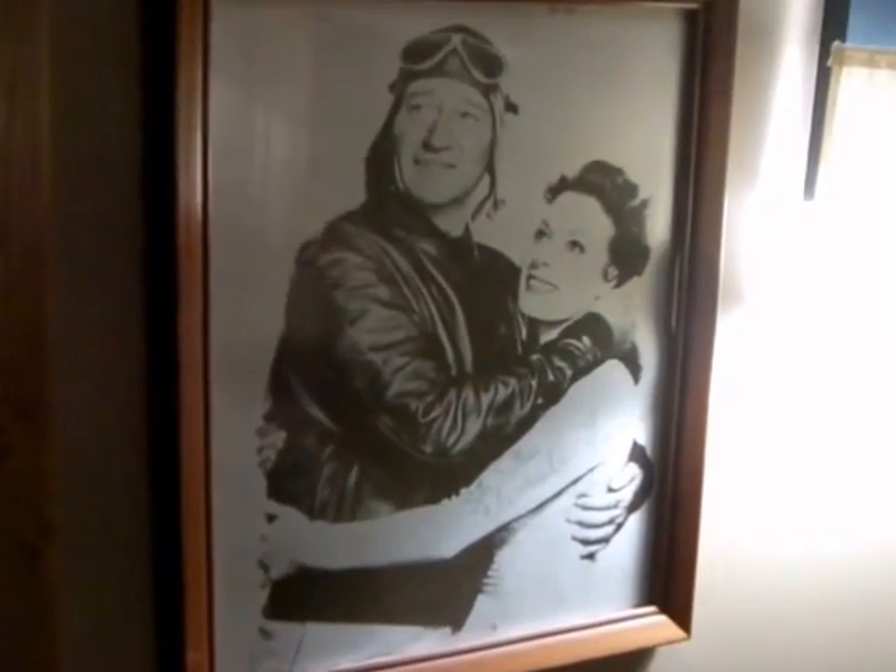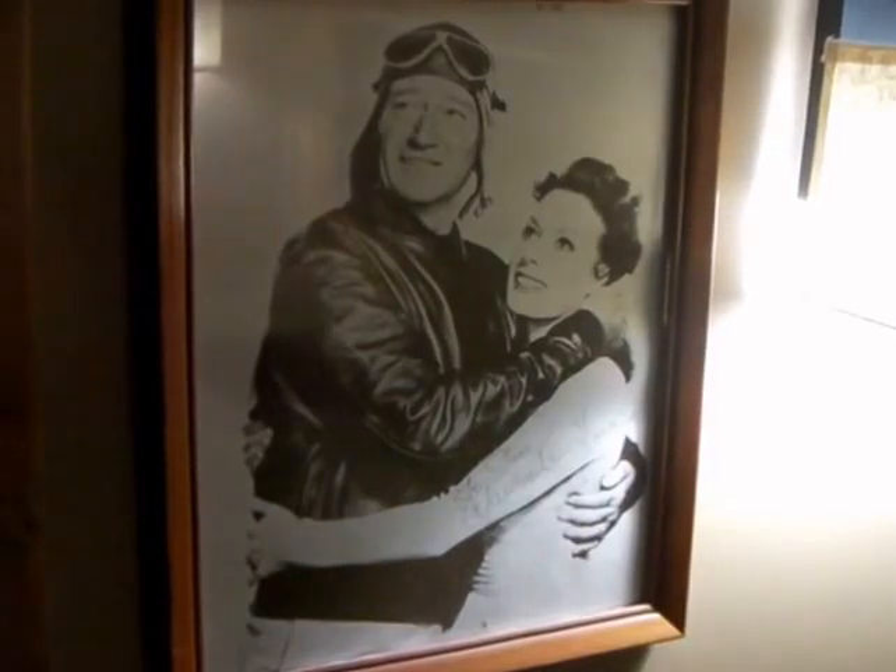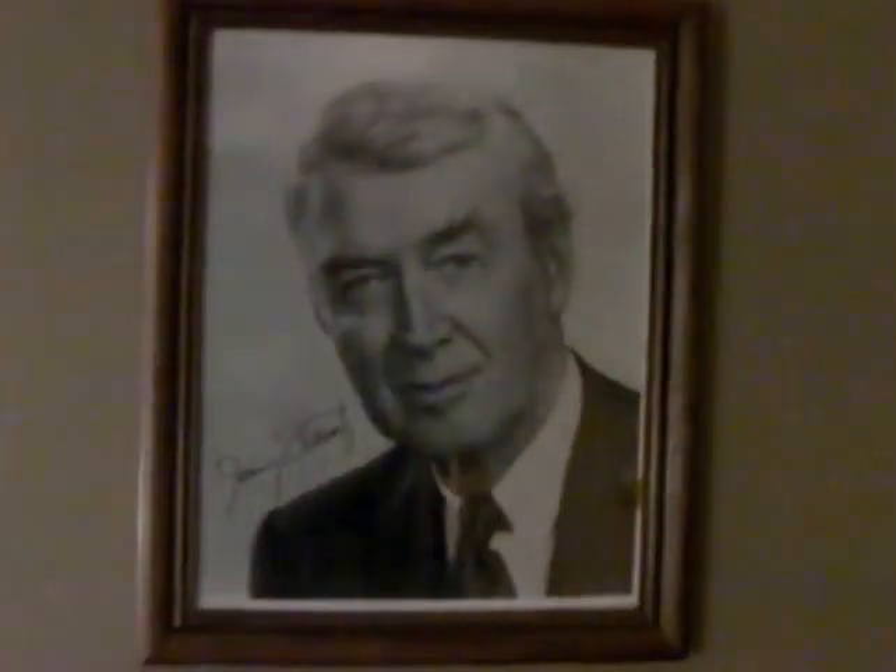I'm going to show what we did inside. I put up some of my stuff. I got a Maureen O'Hara autograph picture, I got my John Wayne tuna fish ad — kind of an odd thing to collect, but it's John Wayne. I put up my John Wayne dollar bill and his autograph. Jimmy Stewart.